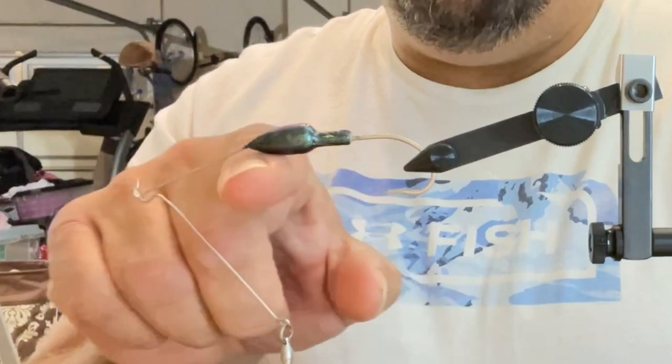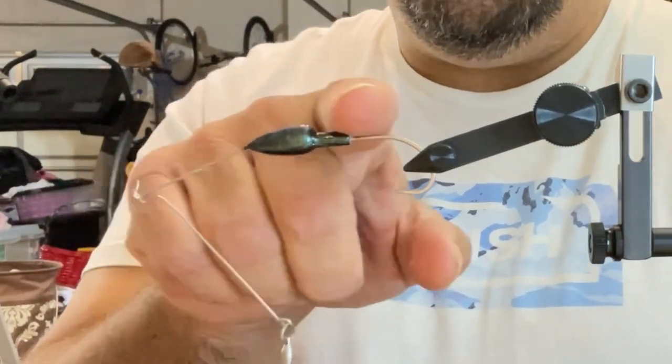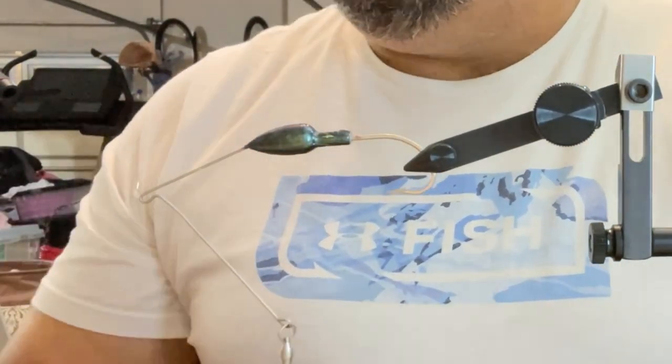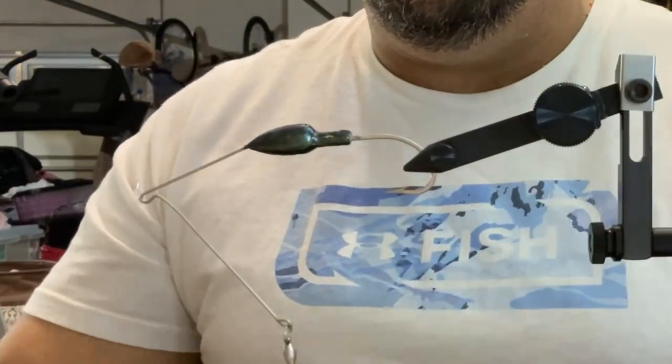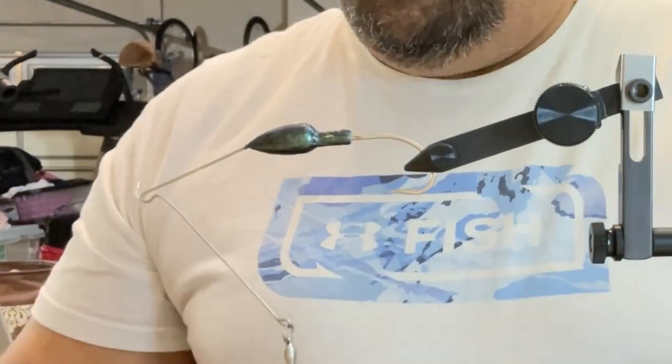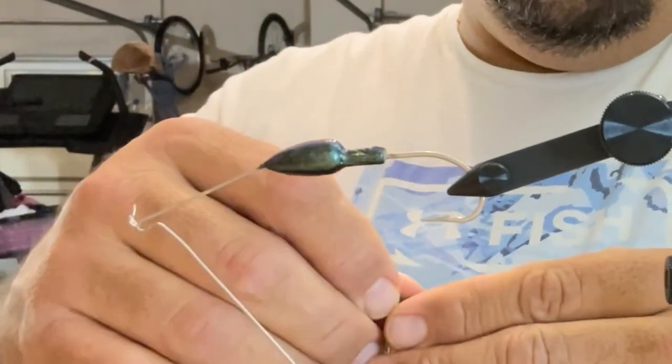This is going to be the belly and this is going to be the back, so our dark pattern is going to be here and our light pattern is going to be here. I've got some tools — clippers to cut the wire, needle-nose pliers to tighten the wire. The pumpkin and the light pumpkin are going to be the body and the belly.